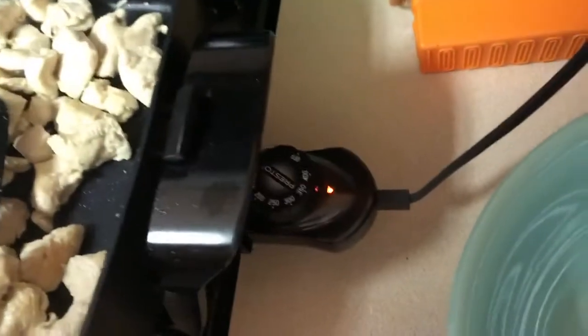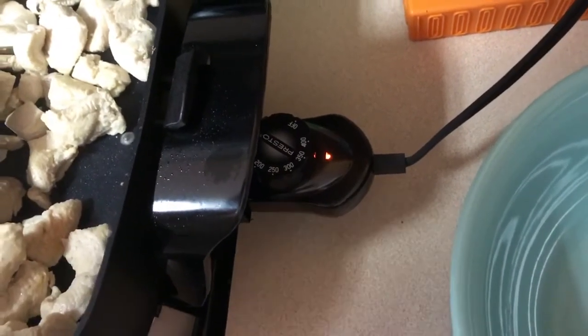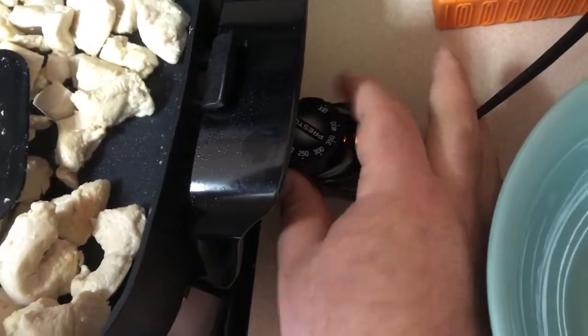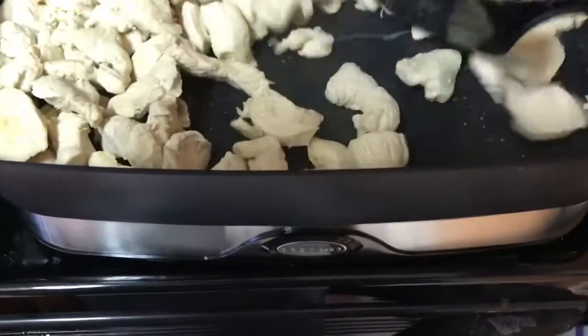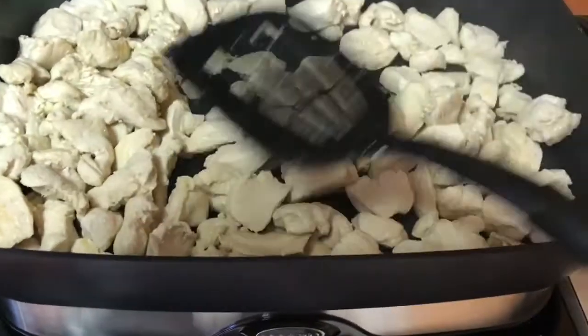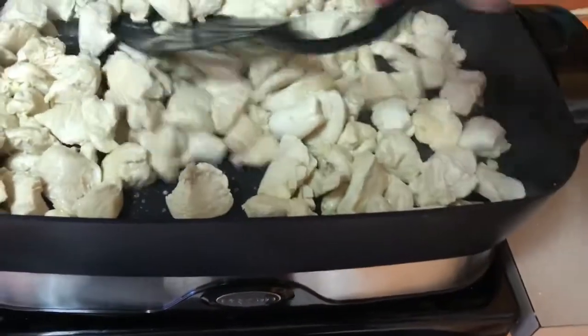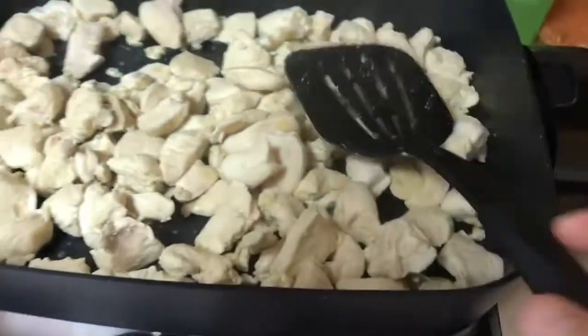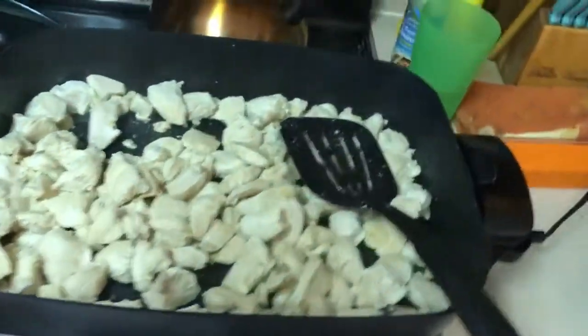The controls and dial are standard — like anything else you'd see from an electric skillet. But just the overall size of this thing — if you're someone who likes to entertain, especially with Super Bowl parties coming up, or you've got a big family, this is the way to go. I'm still going to use my smaller one in conjunction with this one, but my food prepping is going to be like a snap.